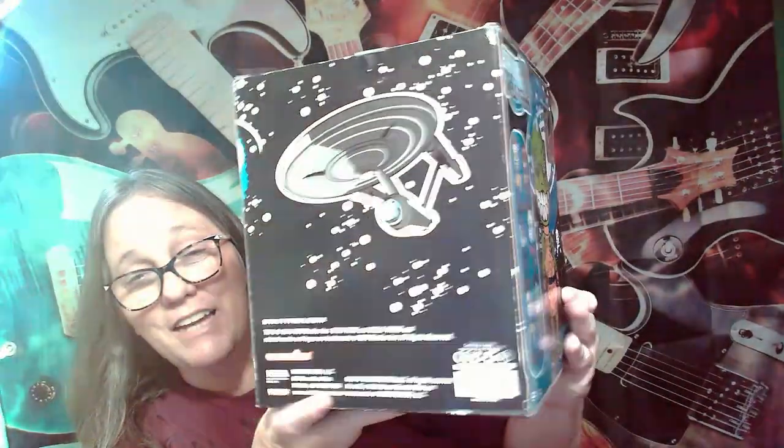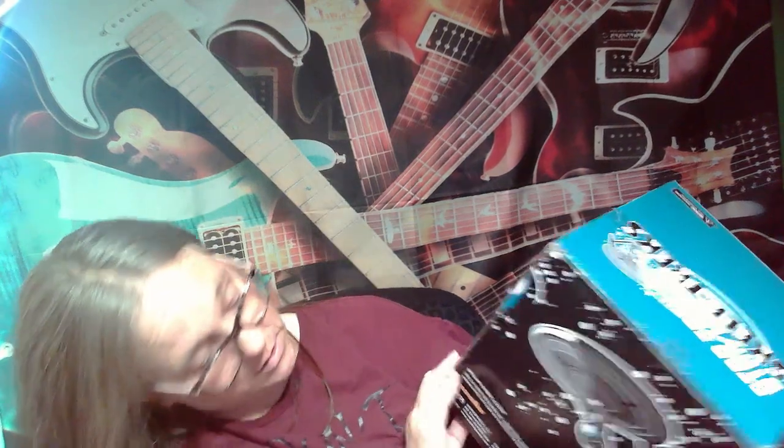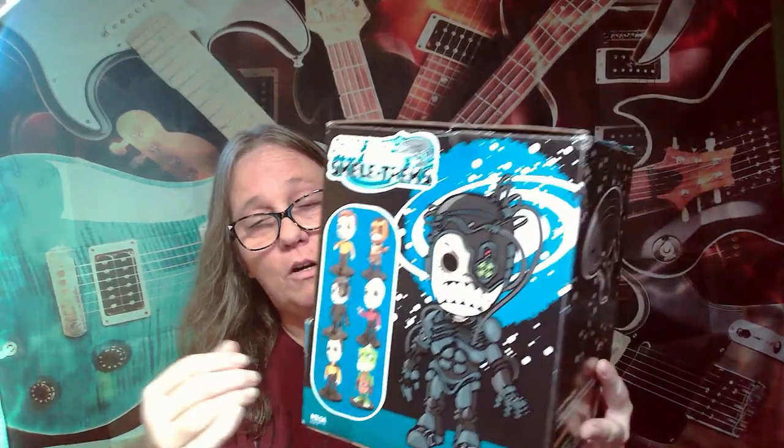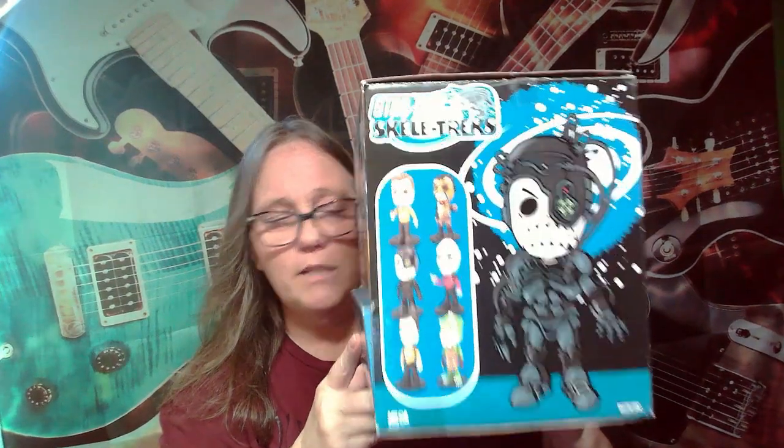These are 10 years old and we're going to rip them. There are 18 in this box and there are only six different characters, so I'm figuring that's like three sets. I don't know how they loaded these, so we'll pull till we get a set. Let's just pull till we get a set.